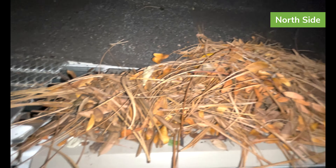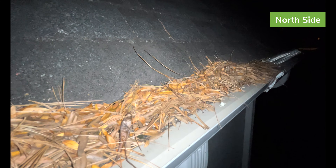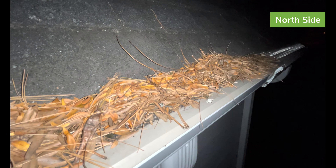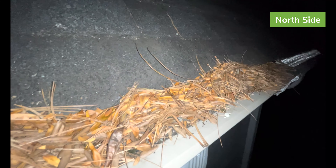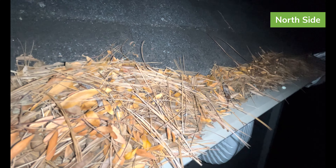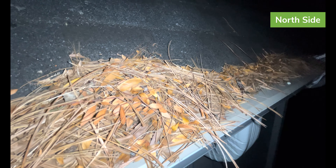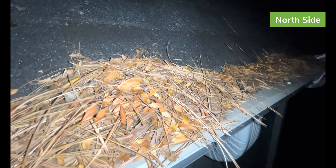Despite the wind, Leaf Filter doesn't seem to be having a whole lot of this stuff push off the top of it. Seems like it's pretty well lodged down. I'll check back on it again over the weekend when I have a chance. But you can hear the wind now — you can see the movement in the leaves and the needles, yet everything seems pretty well positioned on top.